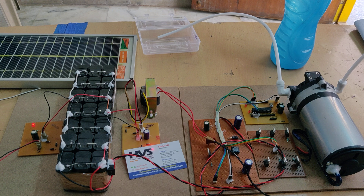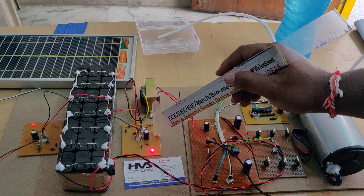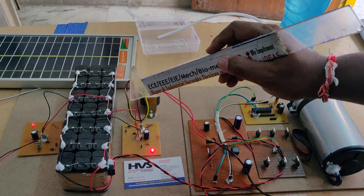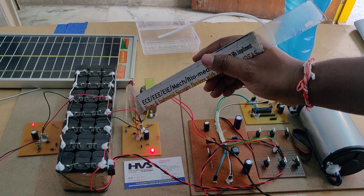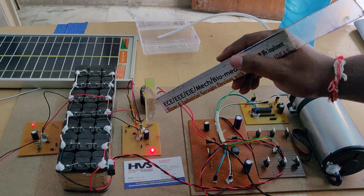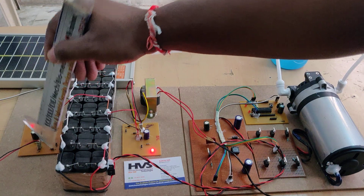The 12V AC input is given to this transformer, which steps down the voltage to 12V AC, and that is fed to this regulated power supply board, which converts AC to pure DC through two stages: rectification and filtration.